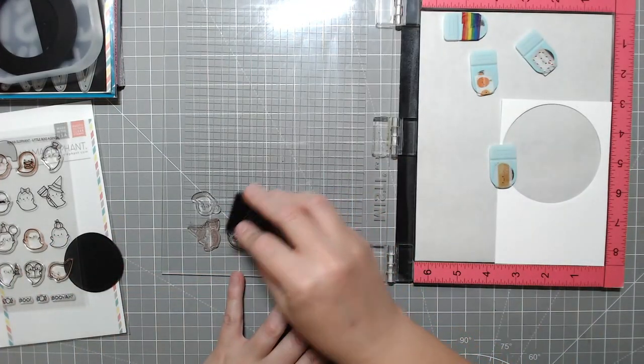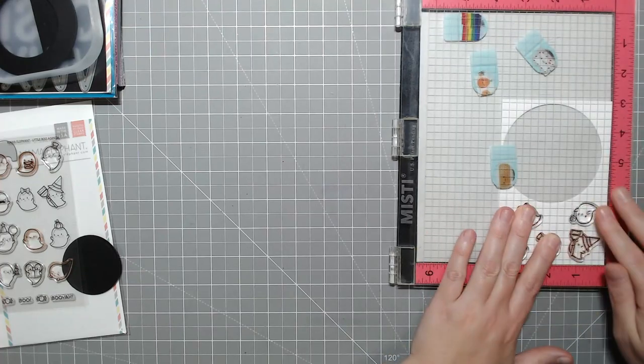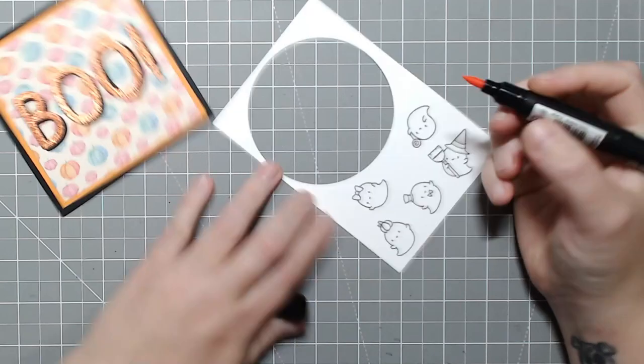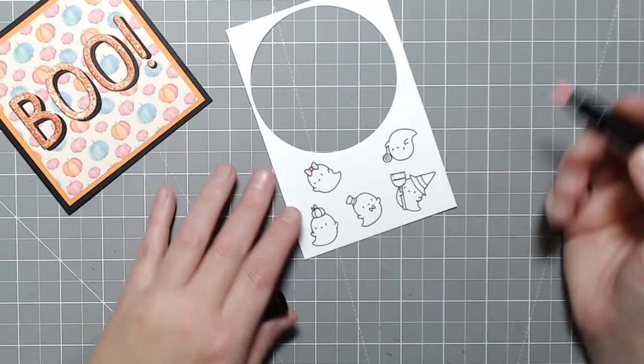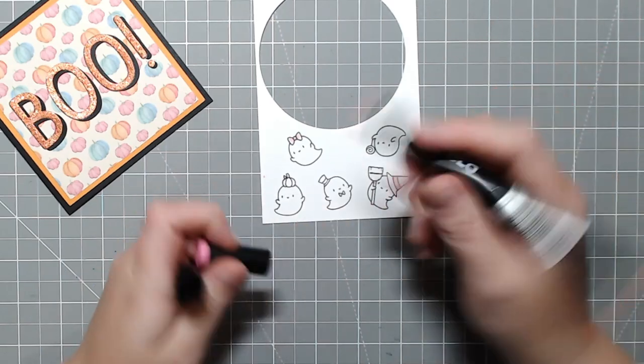I'm going to be inking up five ghosts to use in the background and I'll cut over to coloring. These are very quick images to color because they're ghosts — we're really just coloring their accessories and adding a little bit of shading to the bodies.